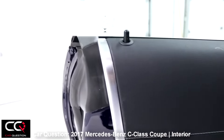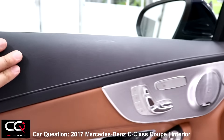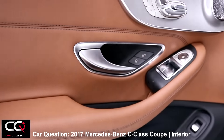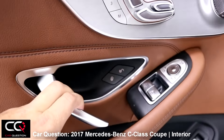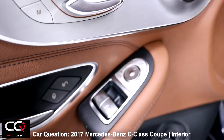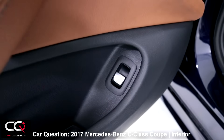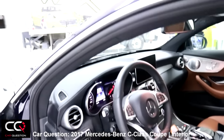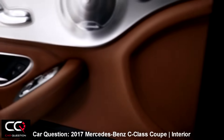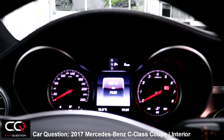Since we've got that nice Burmester sound system, look at the nice finish on the side of the door and even at the end of the door — some really nice finish. I really like the leather, the stitches, how everything is well done. The chrome handle — well, more metallic really — same thing for the door controls. You can also see the trunk release right there.